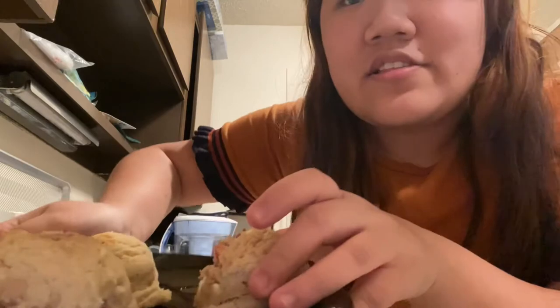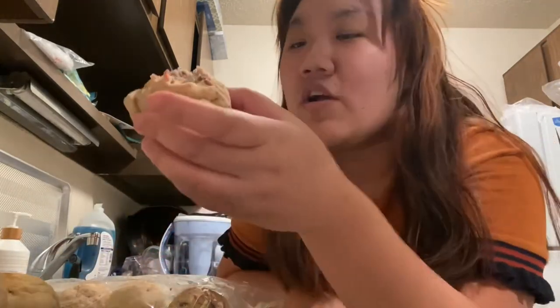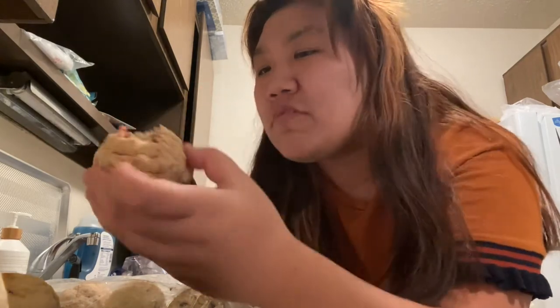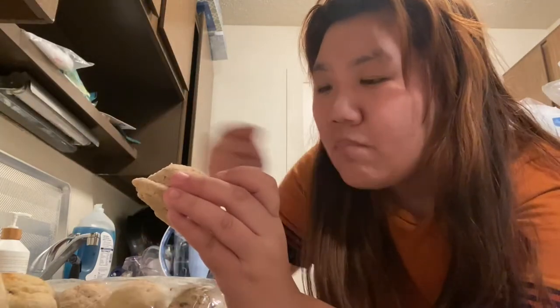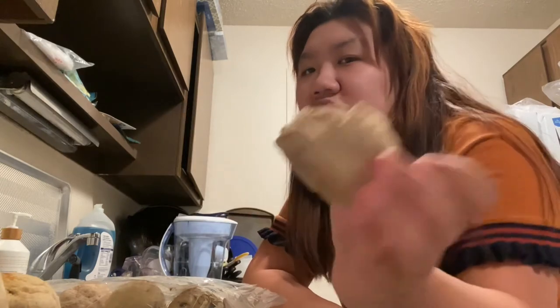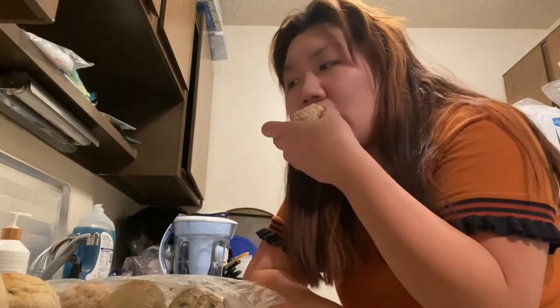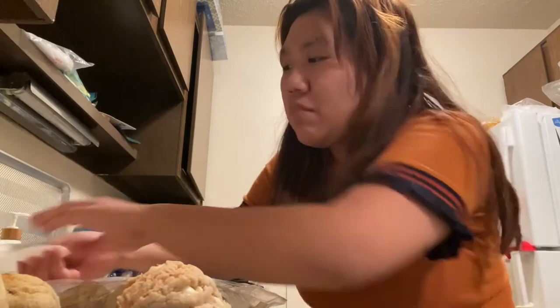So these are what the cookies look like when they're warmed up. This is the strawberry, which I already did a taste test for on TikTok. Oh, they're so good. They have like actual chunks of dried strawberry, and it's got like these huge chunks of — I'm guessing — white chocolate. They're so soft.